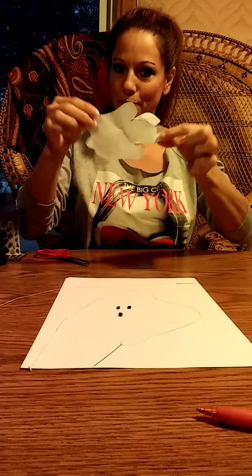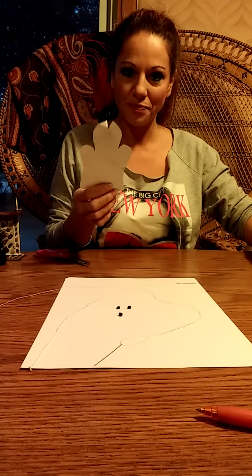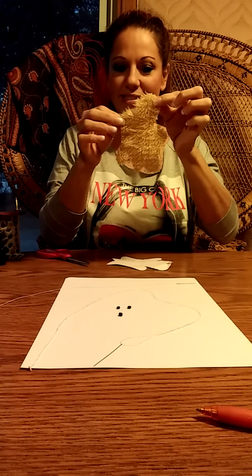Then you have this little template and you need to put it on the fabric and cut it out. So you'll end up with a piece like this.